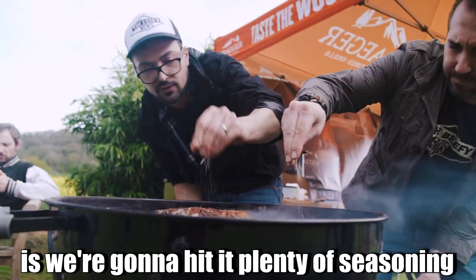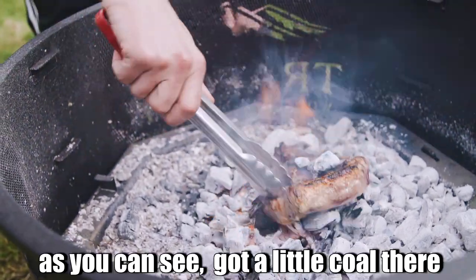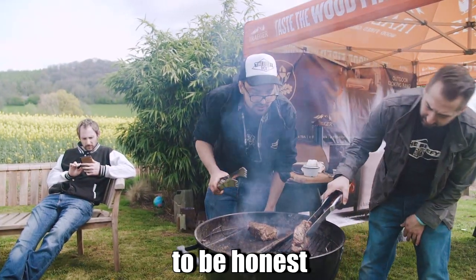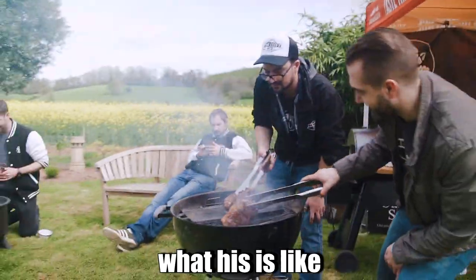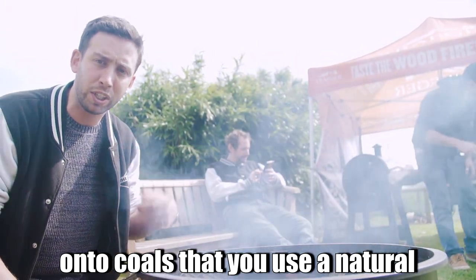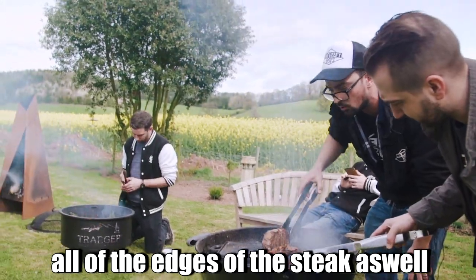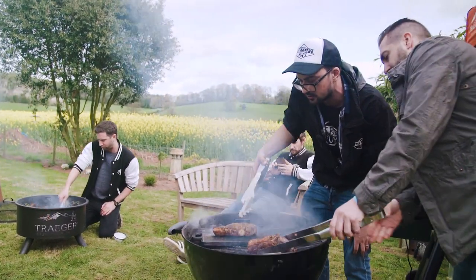Now we're going to hit it with plenty of seasoning. Got a little coal there — pull that off. Going into this, my money was on the cast iron. Dan's got a real good crust on there. It's very important when cooking directly onto coals that you use a natural lumpwood charcoal — don't want to use briquettes or anything chemically made. Just keep it natural. When you're building up that crust, make sure you're getting all the edges of the steak as well, because that's where your flavour is coming from.